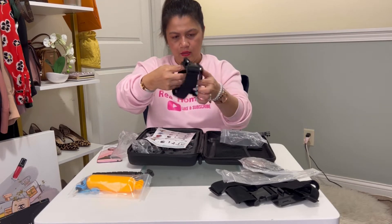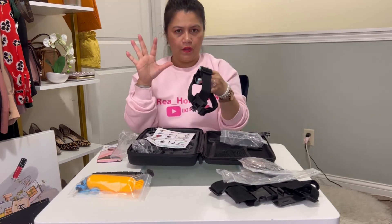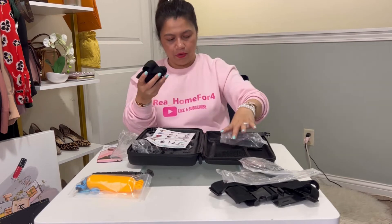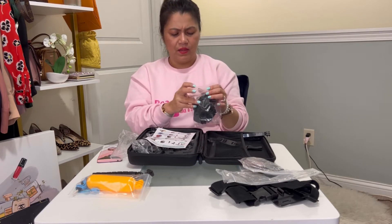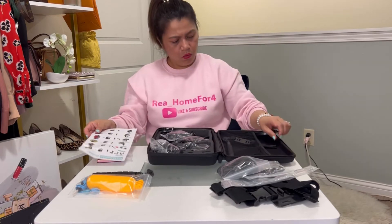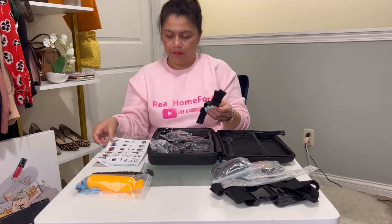This next one looks like a helmet strap. If you're an action YouTuber or vlogger going biking or running, this is something you could use. I bought it because it's part of the kit and since it's less than $50 total, I got it anyway — you never know when you're going to use it. This one is a helmet strap; you attach it to your helmet.